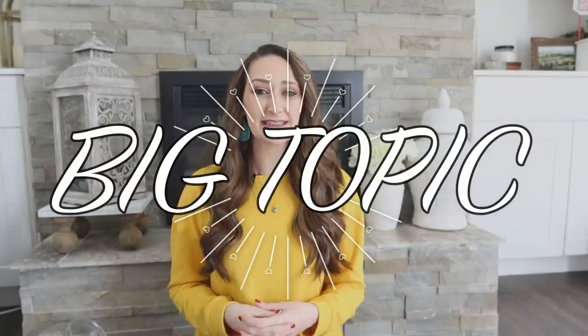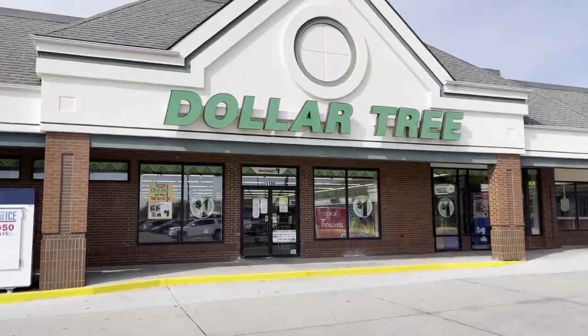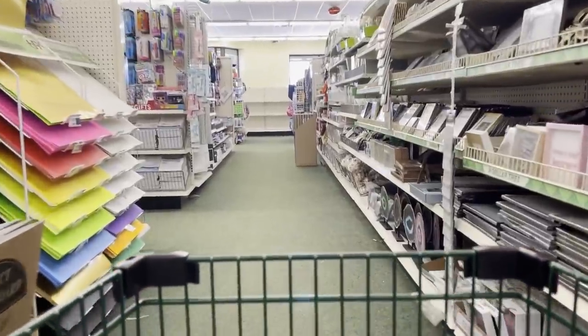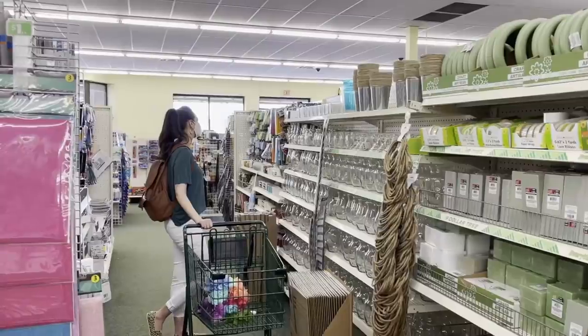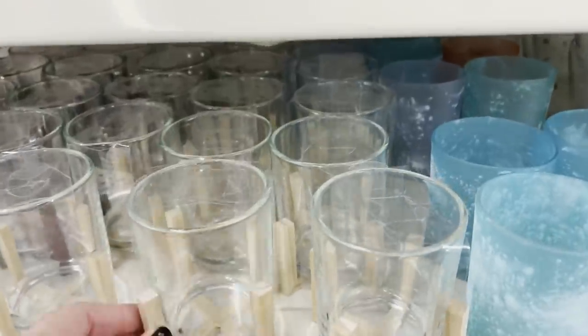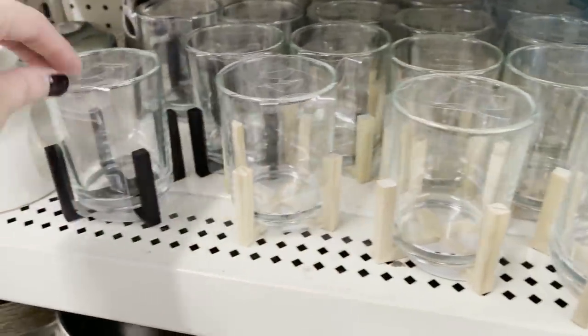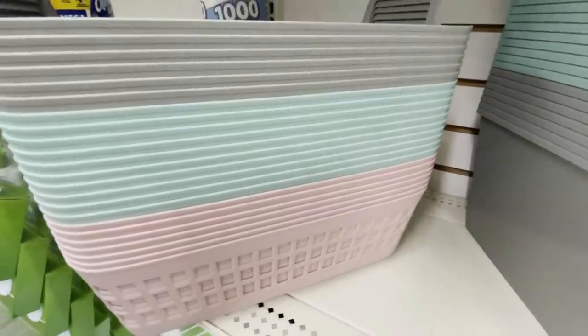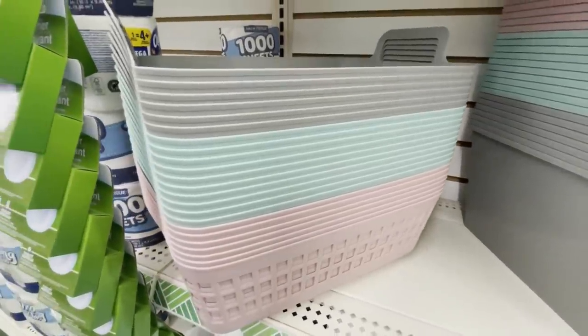This is a very big topic of conversation, and even now I definitely find myself walking into Dollar Tree and looking at items a little bit differently, wondering is this really worth $1.25 or would I spend the money if it was still $1.00? Dollar Tree has also promised a lot of exciting new things to come with this price increase, so that is definitely what I'm hoping for. I did find some new things that I definitely think are worth your $1.25 and I want to share those with you today.